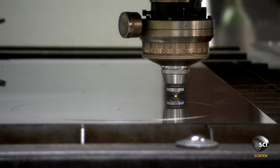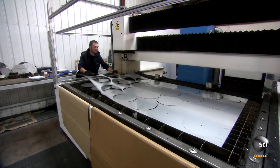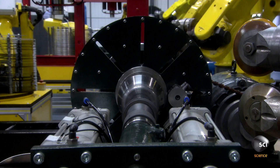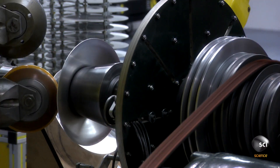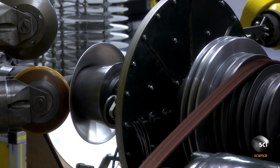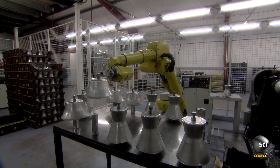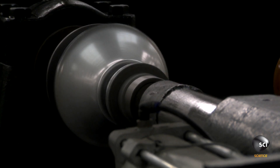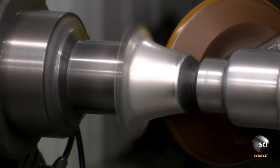In the blink of its solitary eye, a laser cutter turns sheets of aluminum to Swiss cheese. Then the spinners take over. Spinner 1 molds each disc into the rough shape of the lamp. Spinner 2 refines the shape. Spinner 3 crafts the metal caps.